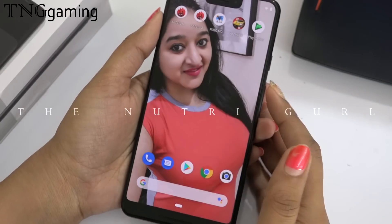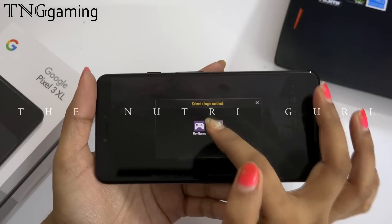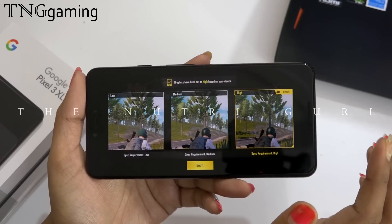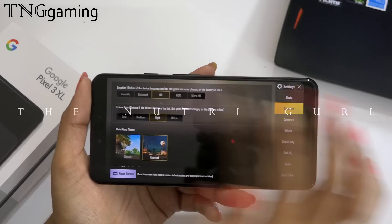Now we will play PUBG in the high setting. It is recommended on high. I am also setting up the graphics on the game.